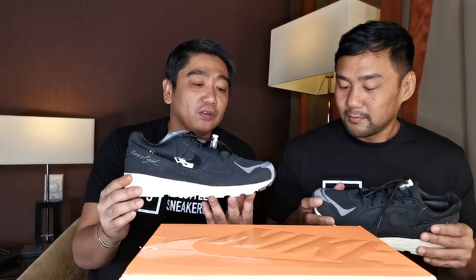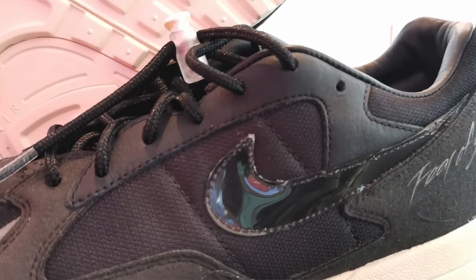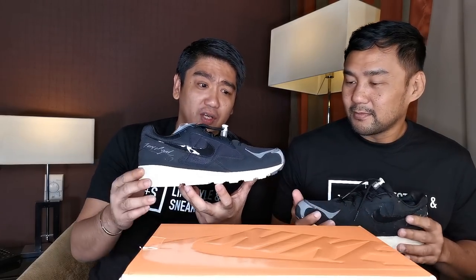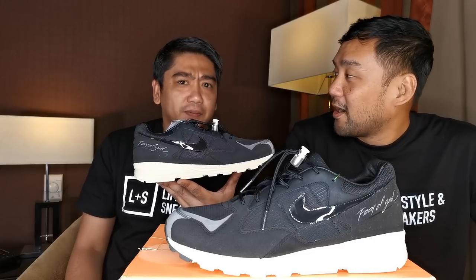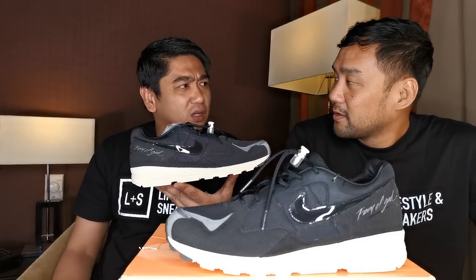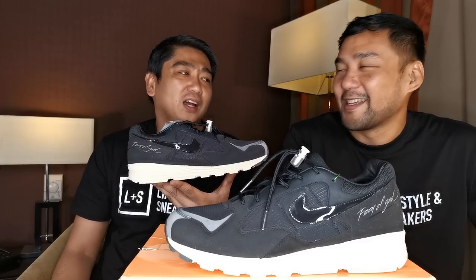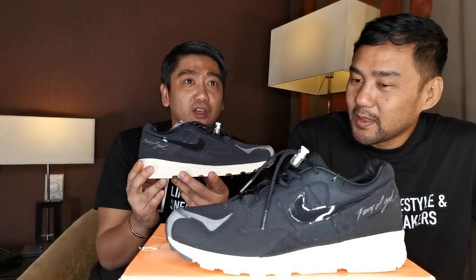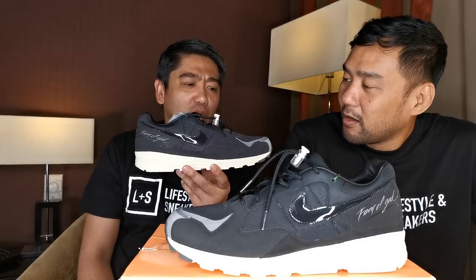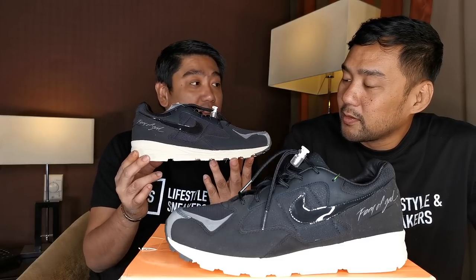This sneaker, apart from being wearable and very simple, the retail price is $150 — very affordable compared to the other Fear of God sneakers. Because the other Fear of Gods are like $300, $350, especially the Vans Fear of God. I saw this sitting on some shelves; it was not really that hyped compared to the other Fear of Gods, but this is a very nice alternative.